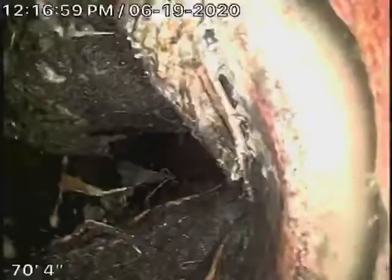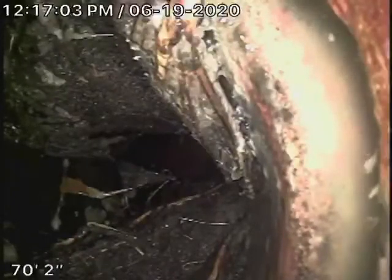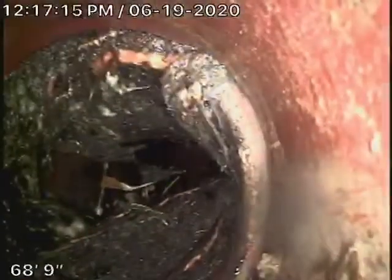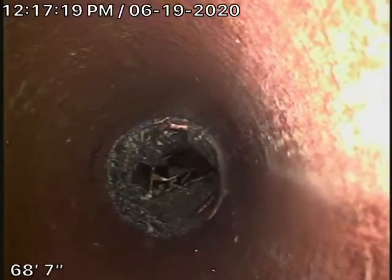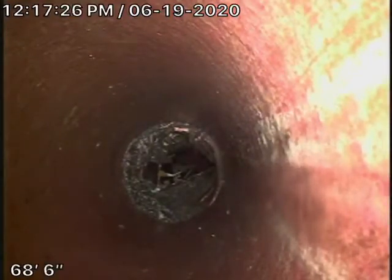Right over here you've got some pretty heavy roots. This area here at the property line by the four-by-six connection — it's six-and-a-half feet deep right over there at the property line. You do have roots over there. These roots could be cleaned out with periodic cleaning. However, that's the only spot where we were able to see any roots.